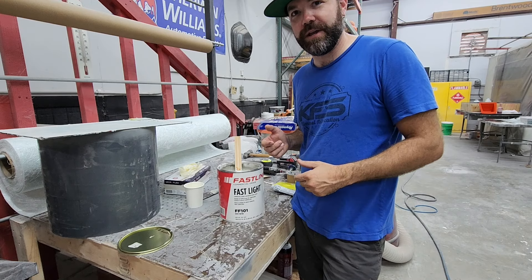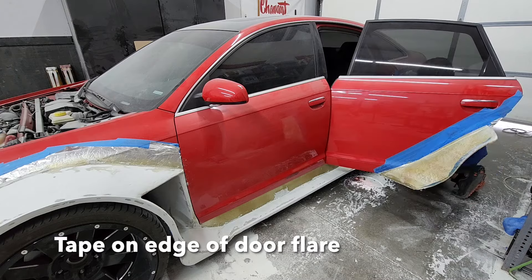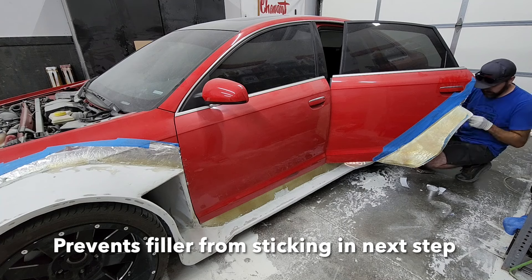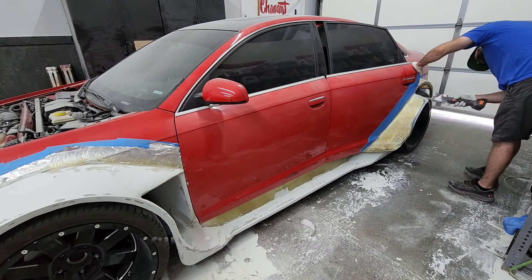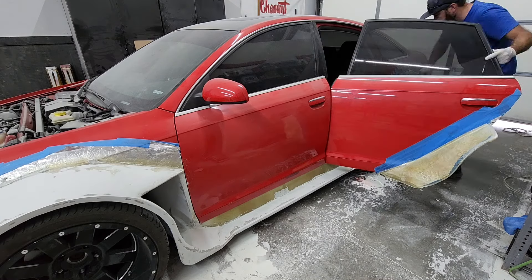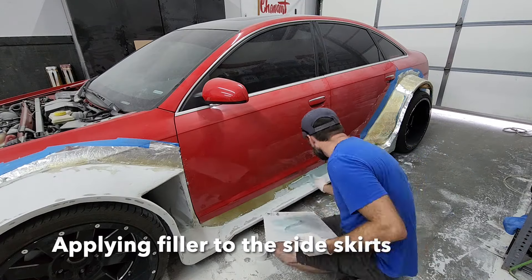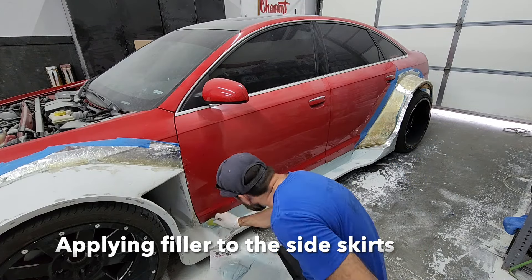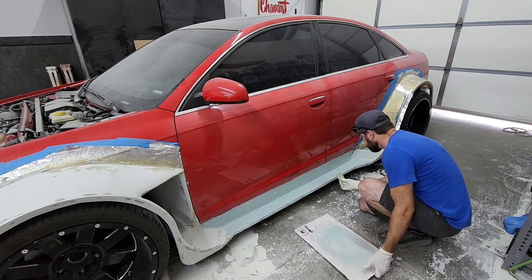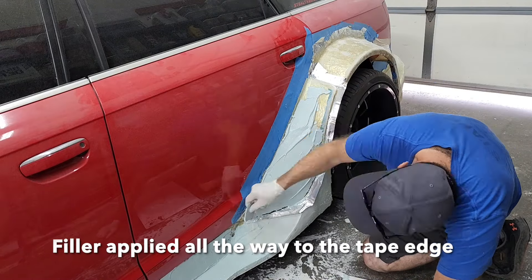What I'm doing here is adding some aluminum tape in the gap between the fender flare and the flare on the door. That will allow us to spread filler across the part on the door, and if it gets onto the part on the car, it'll release from that tape. That's what's going to set up our door gap here.